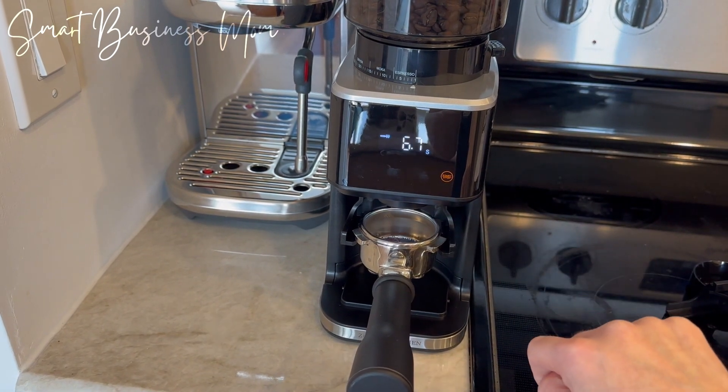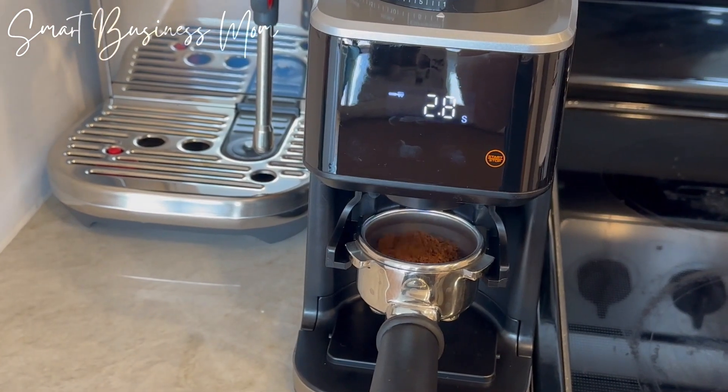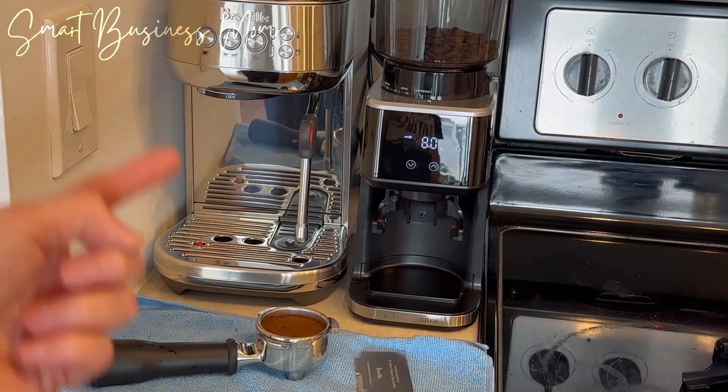This grinder is also made of stainless steel, so I know it's going to last for a while. Plus, one of the other features I really like is that it's small — it's only five inches across, so it fits perfectly in my snug little coffee area next to my espresso machine on the counter here.